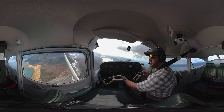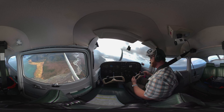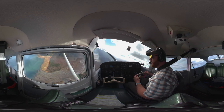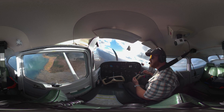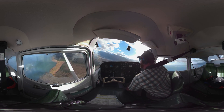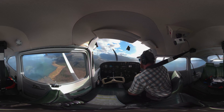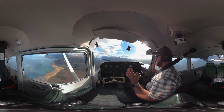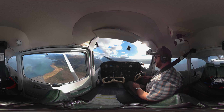So I'm just going to pull this power back all the way. Power is idle now. And I'm going to come back this direction. What I'm going to do is trim this airplane all the way back — all the way back — and I'm basically going to let go and let's see what the airplane does.